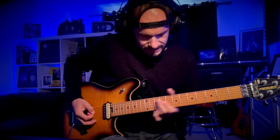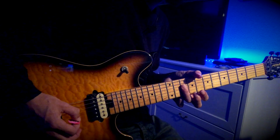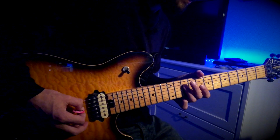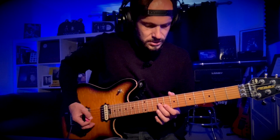And then up here: 10 on the D, 10 on the B twice. Back to 10 on the D. Then 8 on the B, 9 on the G.